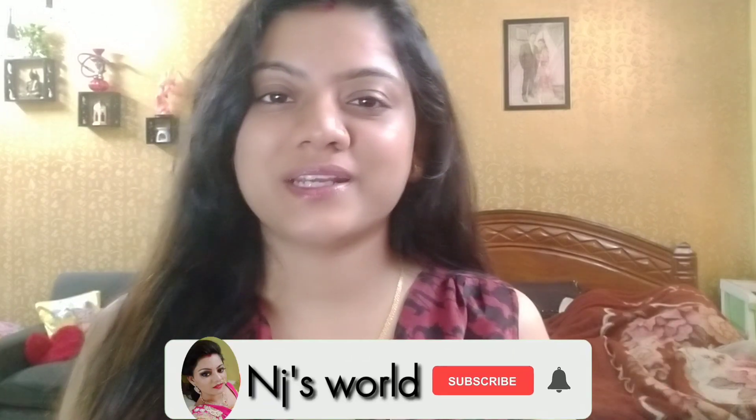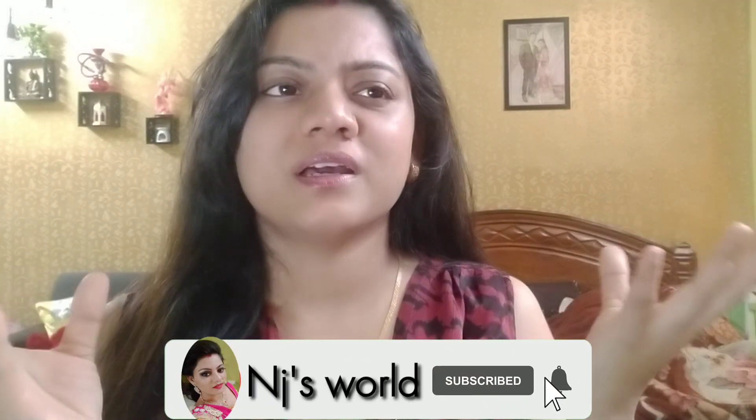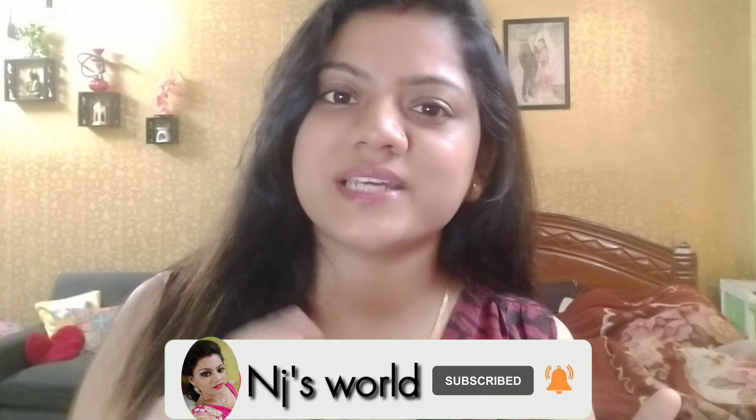Hello and welcome back to my channel. Hope you all are doing well. I am Namrata and you are watching Jay's World. Today I am going to take a soft and subtle Valentine's Day look.